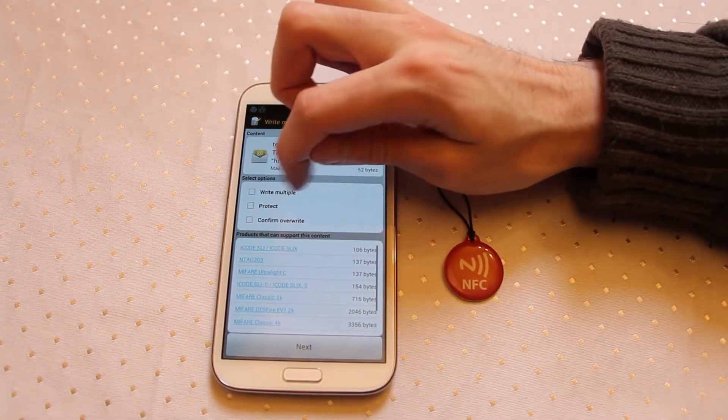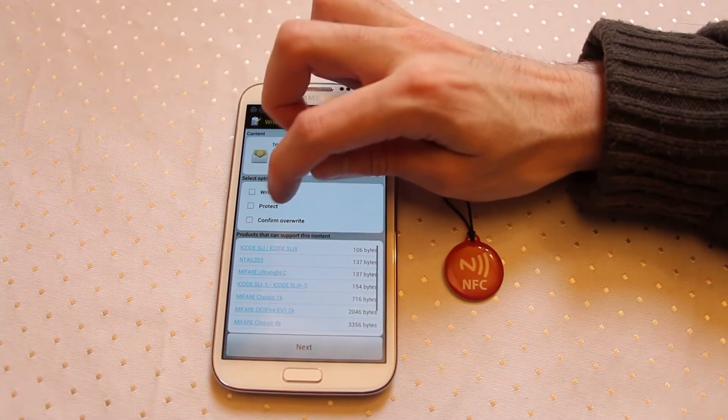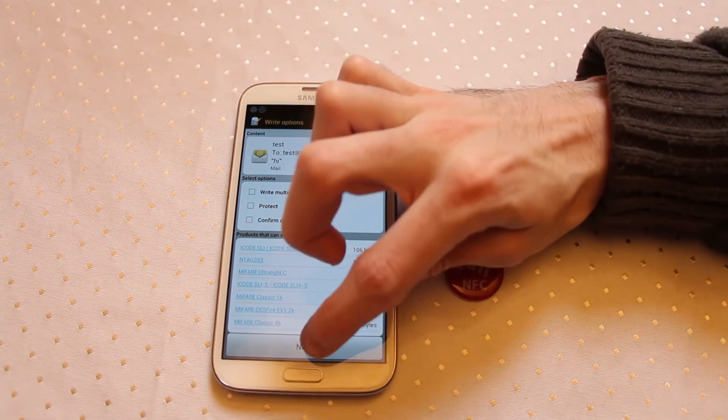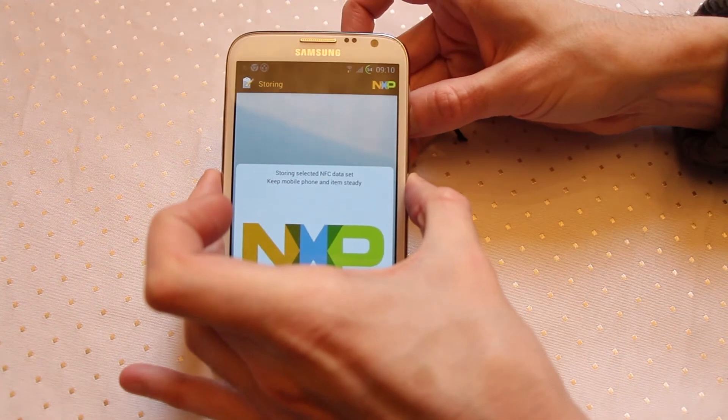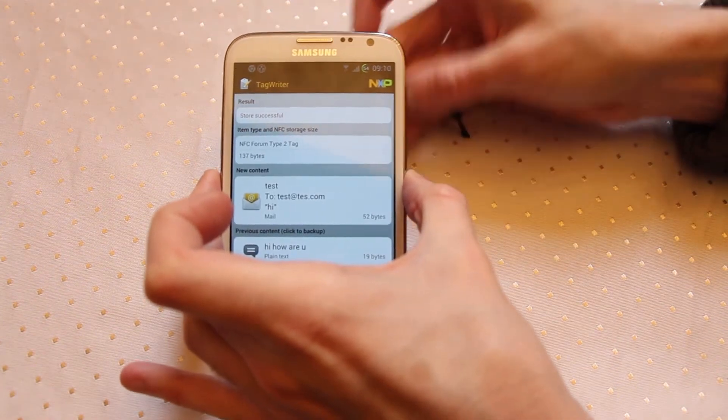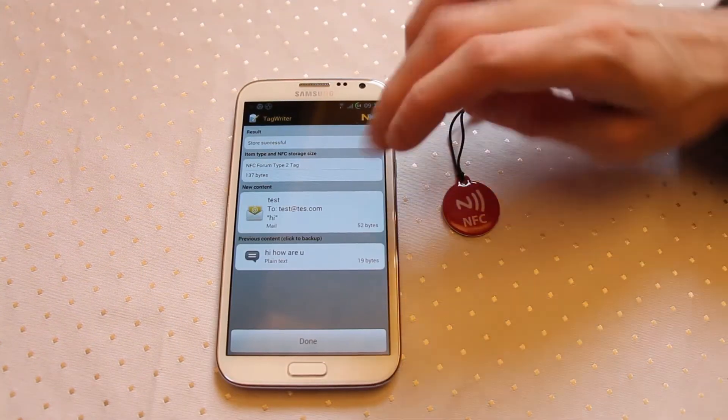Now here it's asking us if we want to write multiple tags at the same time, protect a tag, or confirm overwrite if there's already data there. We're just going to go to next and pop this tag underneath. There we go — successful. If you hear that chime, you've been successful.